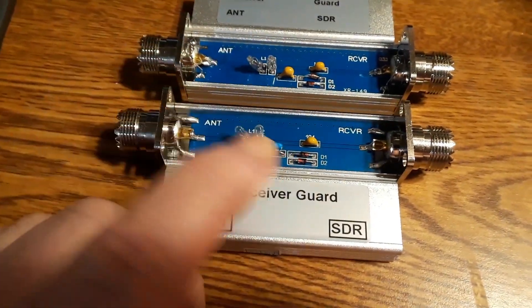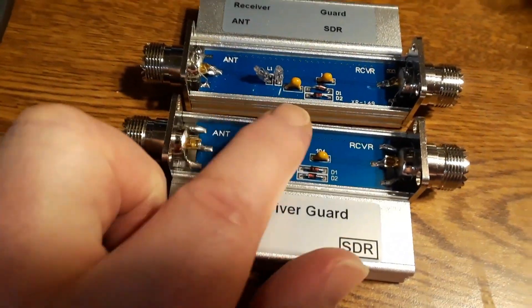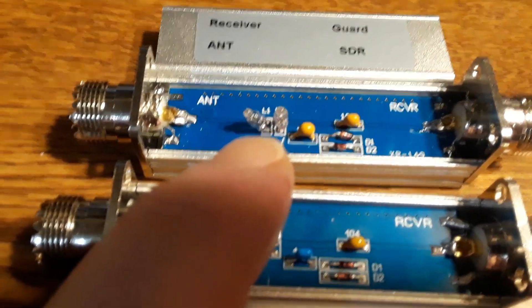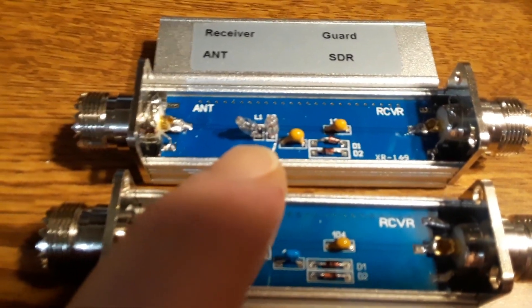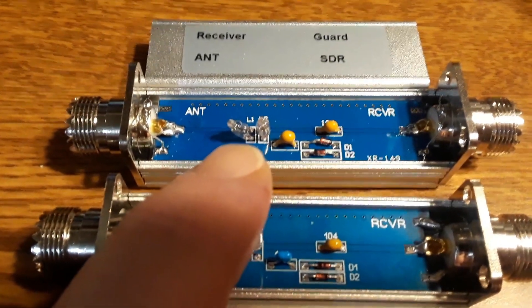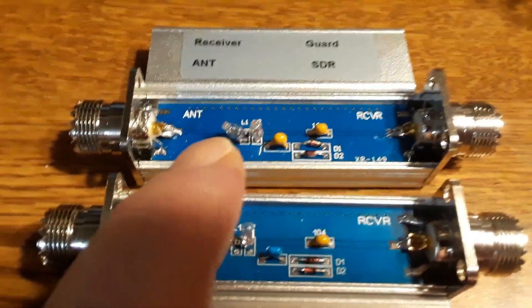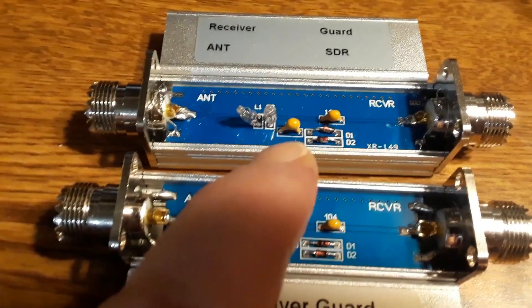So this technically works. However, this other one, if you look closely, doesn't have incandescent lamps — it has neon bulbs. So technically, from the antenna to the receiver, the whole thing is open circuit. This is a piece of junk; it won't work.